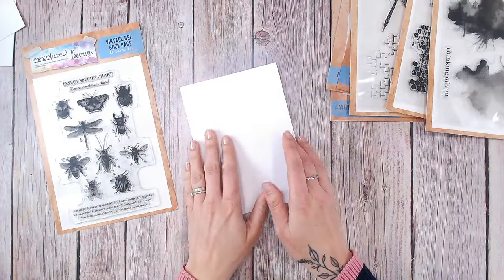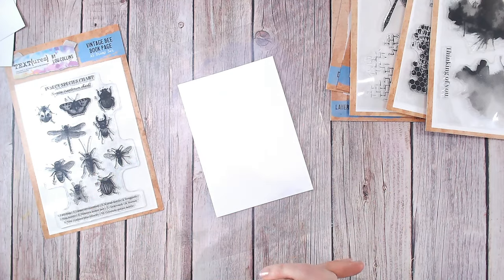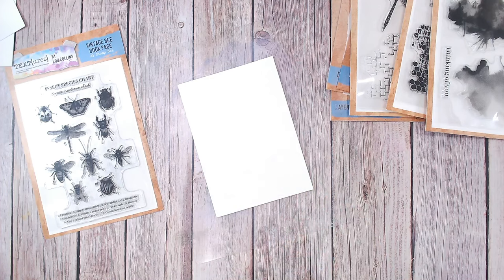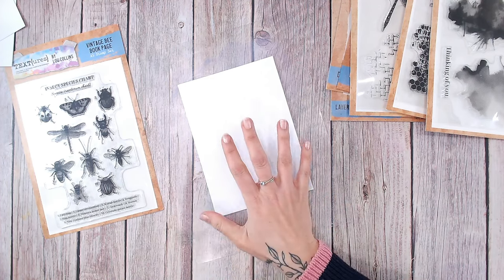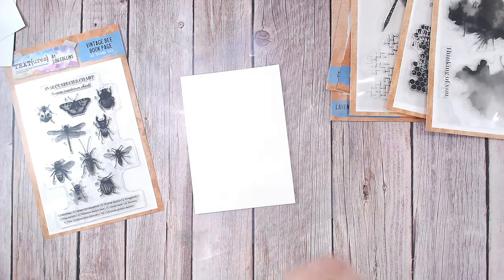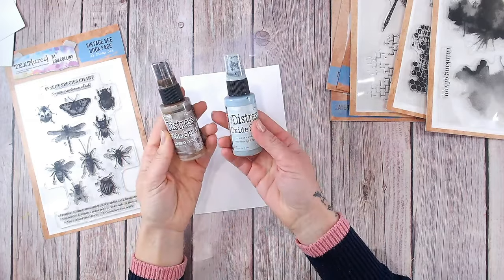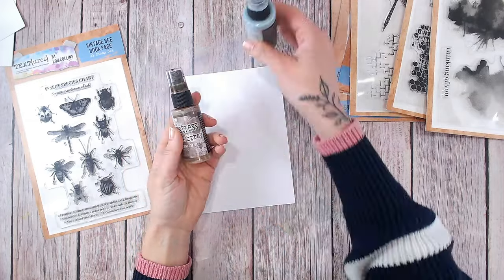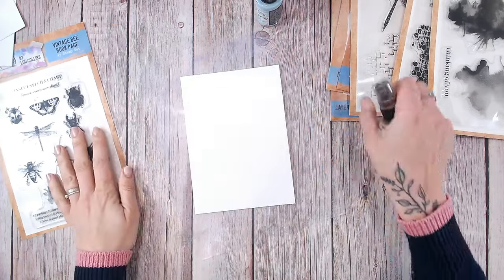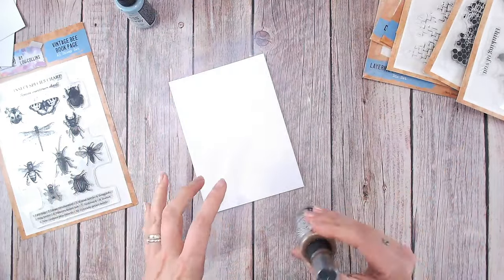So first things first, I'm going to create a background. This is going to be slightly textured to start with so that the insects really show up — not too deep; I might add a little bit more later on. I need to add a little bit of colour to this first, a base colour. So I've put my messy mat underneath just to protect my desk. I'm going to go in with a mix of two different distress oxide sprays — speckled egg and walnut stain. Because they're oxides, they're actually quite muted tones, so they look really nice with a bolder stamp over the top.